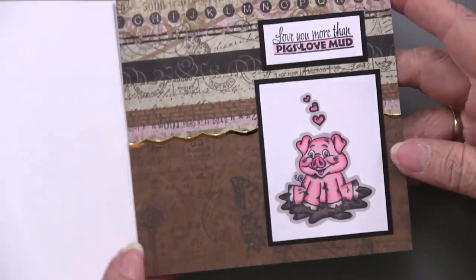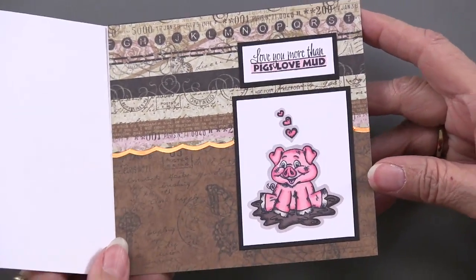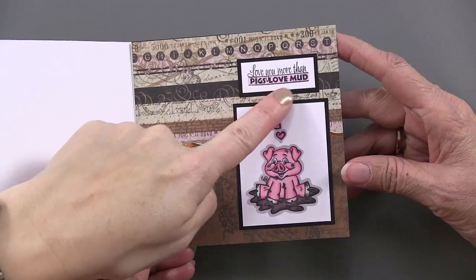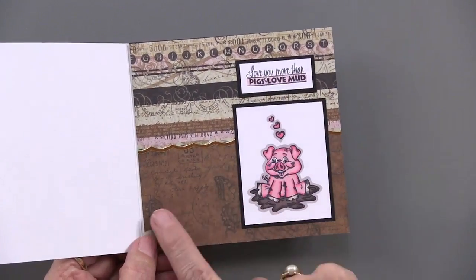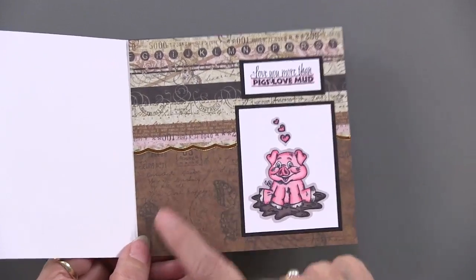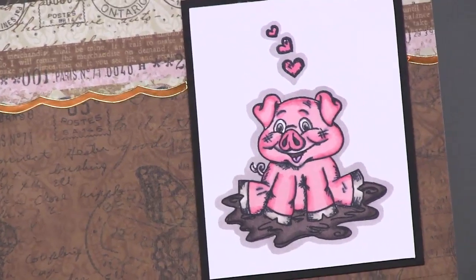Here's how to combine copper and pink if you ever wondered. And then on the inside, 'love you more than pigs love mud.' Just highlighting some of that with the Spectrum Noir pen — it's a real simple thing to do. And this is not stamping; this is what the paper has on it, so we're not withholding anything. It's a beautiful set of papers.